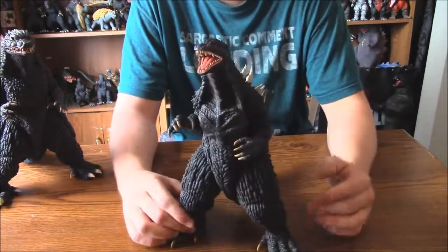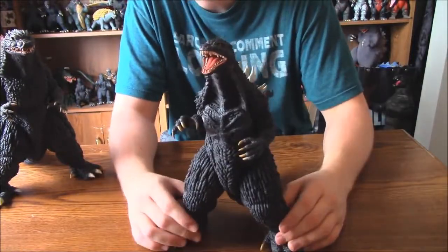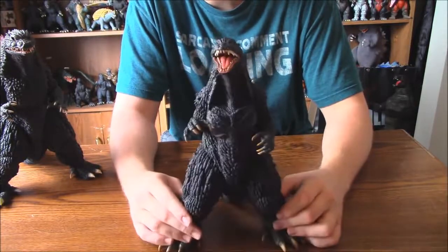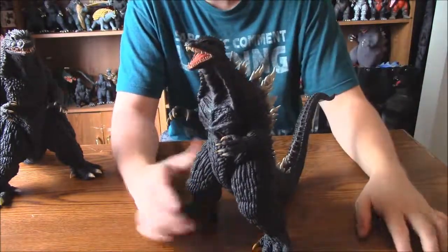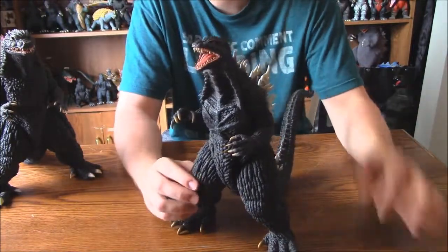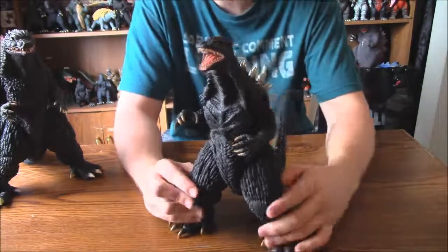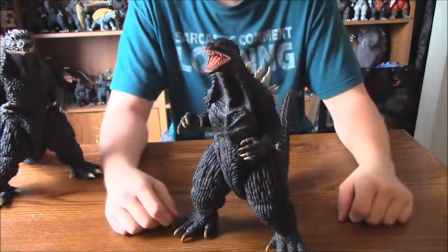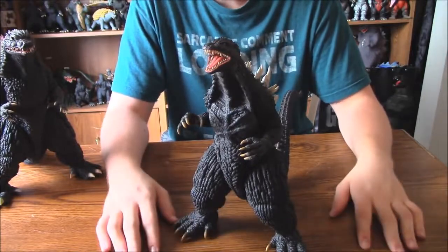This figure is really awesome, so I highly recommend you guys go out and get it. It's one of the newly released Diamond Reissues. Freaking awesome — probably my last X-Plus figure before G-Fest. I don't even know if I'll maybe get an X-Plus figure at G-Fest, because those prices are ridiculous. But yeah, feels good to own another X-Plus figure. Thank you guys so much for watching — stay big, G-Fans!